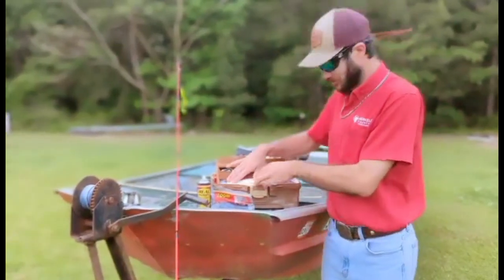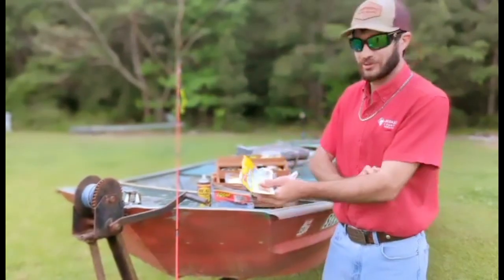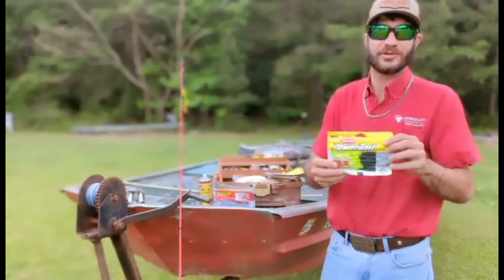Last but not least, my personal favorite — the PowerBait Berkley Worms. They're so dang good. We've got a little secret right here: any kind of worms or fluorescent tails ought to do the trick.